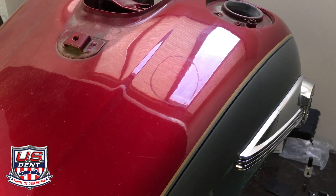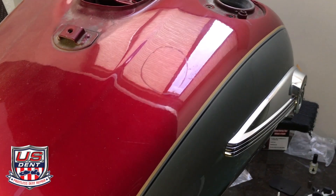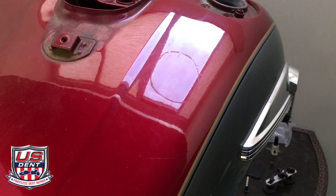Since that tab broke I had to resort to my glue pulling kit, but it still came out fine.